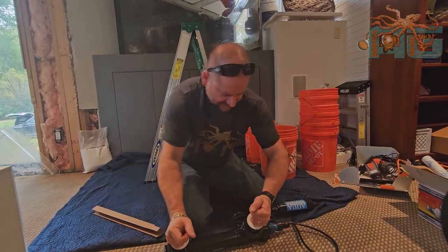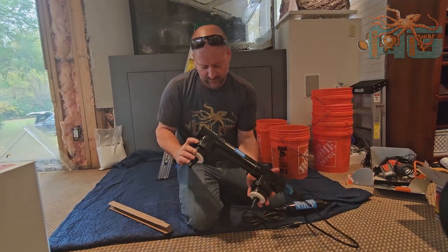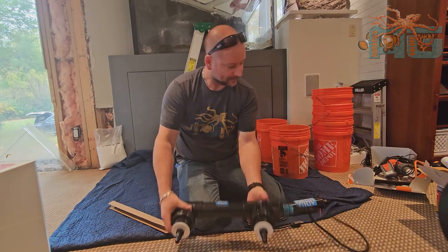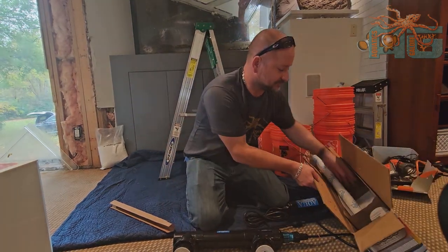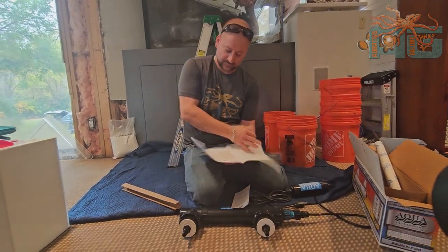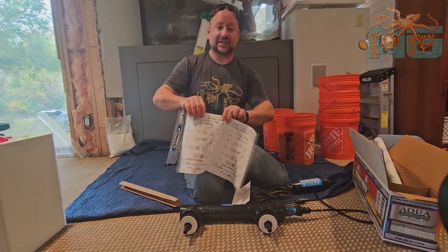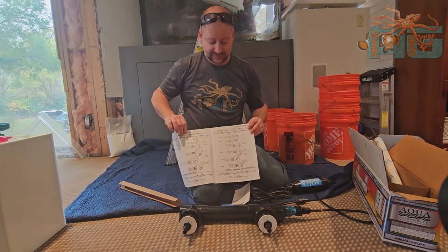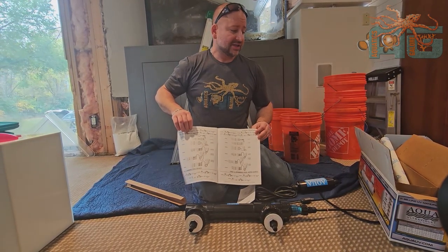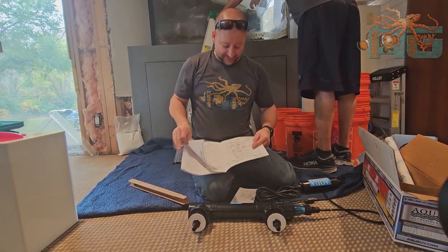Now, there is going to be an in and out on these, so you just want to read the instructions and make sure which way that goes. There is a large variety of sizes — this is the 25 watt, rated for 500 to 1,200 gallons. This is a 300 gallon aquarium, and they always say at least double, so that's why we went with the 25 watt.